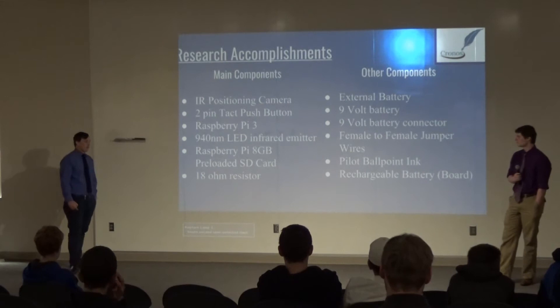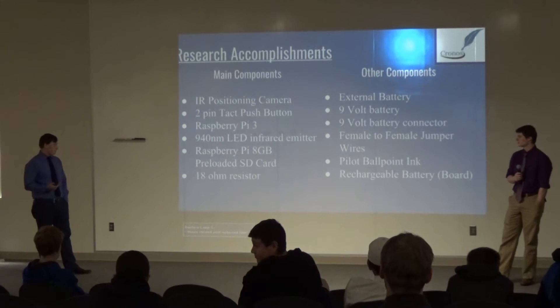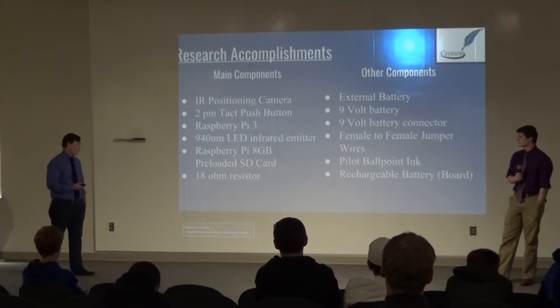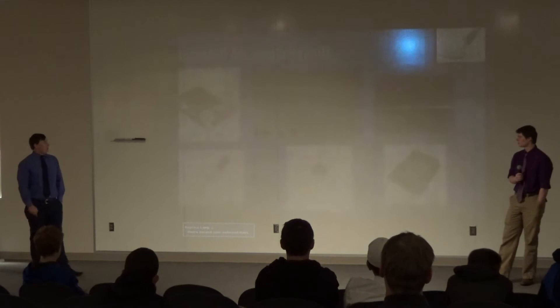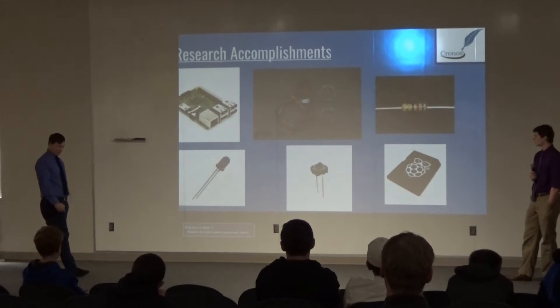Looking at the accomplishments though: I got all my main components, which consist of the camera, the tactile push button that activates the light inside of the pen, and the Raspberry Pi 3 to code the light. We also have a preloaded micro SD card for the Raspberry Pi 3 to run our code and use the libraries within it. And the correct resistors — 18 ohm resistors. Showing the specific camera: it's not super high end, but it does what we need for our project.